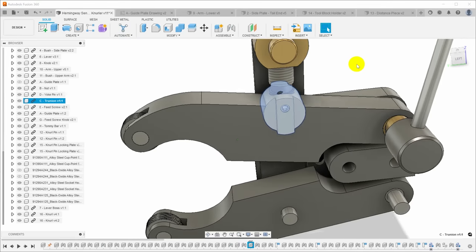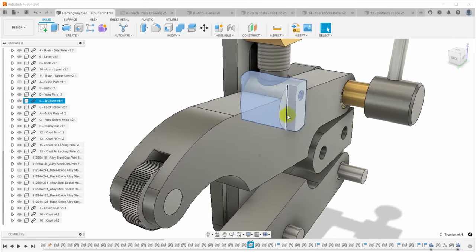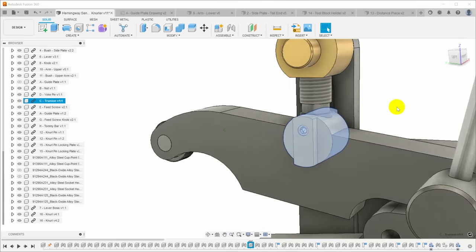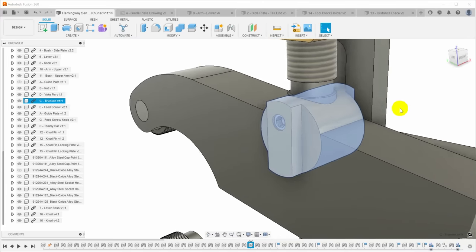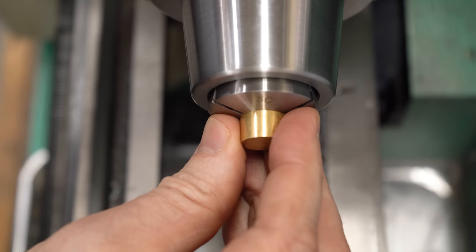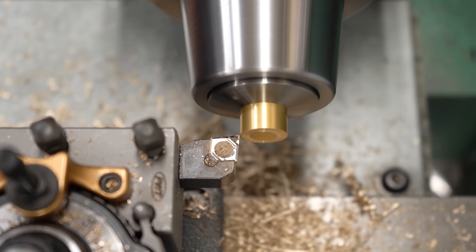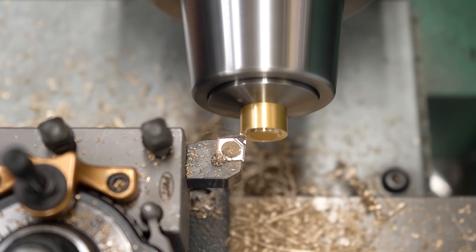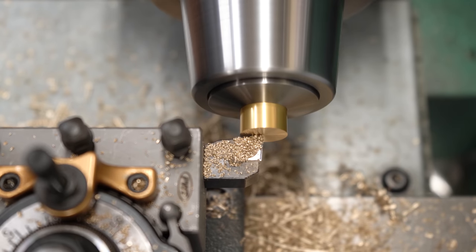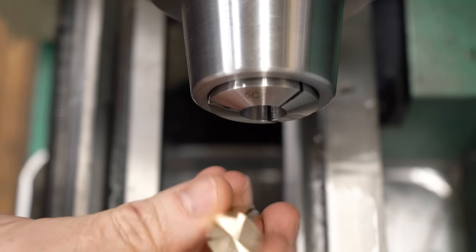Next up is the trunnion. This is made from a piece of 5/8 brass and it has a socket to hold the end of the pressure screw, some wings on the side that travel in the guide plates, and a couple of screws that lock it onto the end of the feed screw so that it can't fall out. We'll start by chucking up the piece of 5/8 brass in the lathe and taking a facing cut on the end - and that's pretty much all we can do here at the lathe.